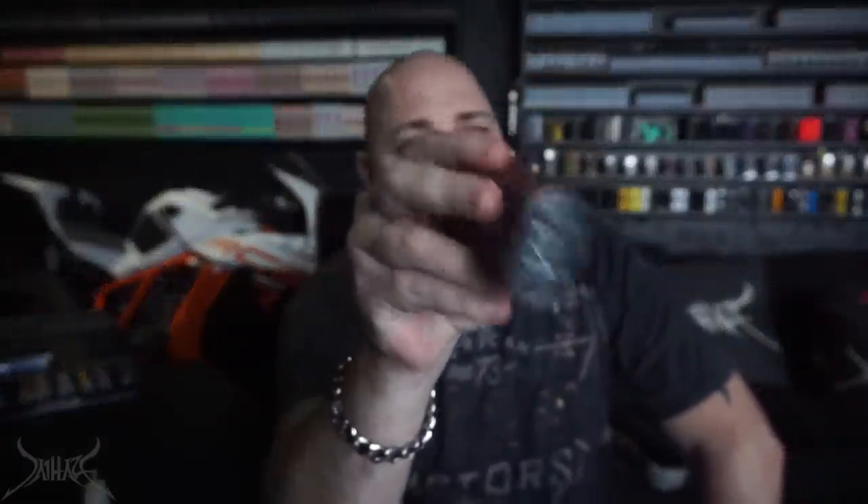If any of you have ever painted cars or done auto body work, you'll know what fisheyes are — a paint defect where little waves and craters appear in the finish, caused when paint is applied on top of a contaminant and can't adhere to the oily surface. That's exactly what this metal reminds me of. It gives the surface a textured, cratered appearance that just looks tacky.